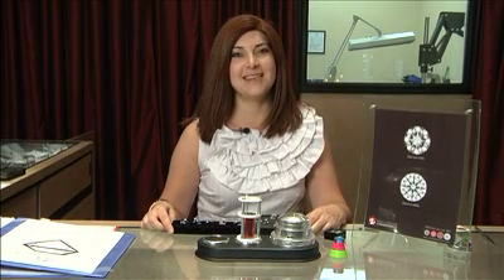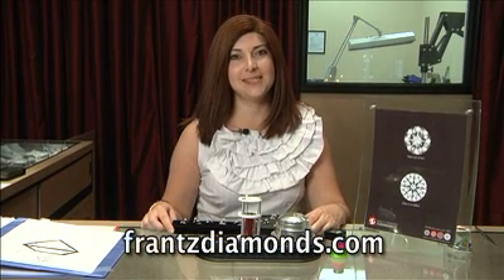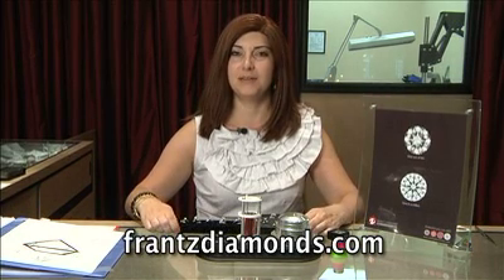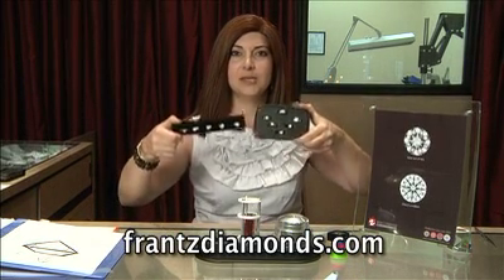Hi, my name is Sherri France and thank you for tuning in to francediamonds.com where we're going to talk to you about my favorite subject, diamonds.